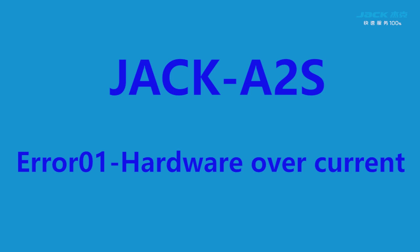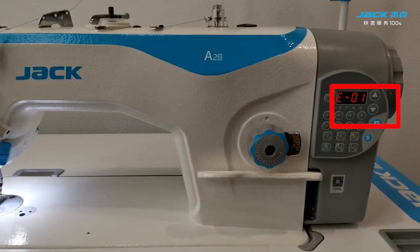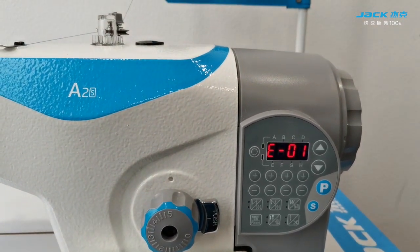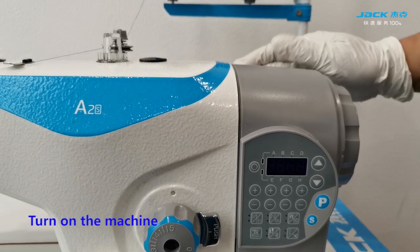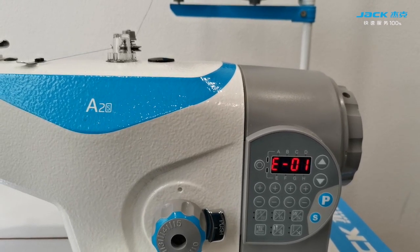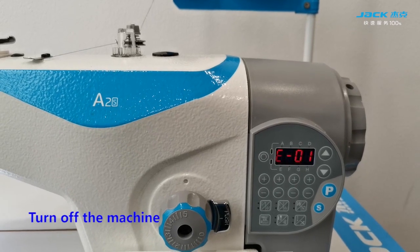Error 1 — hardware overload error. First step: turn off the machine, then turn on the machine. If it still shows error 1, turn off the machine.